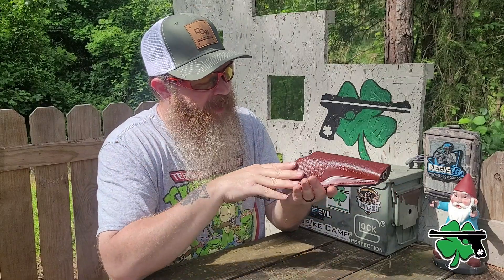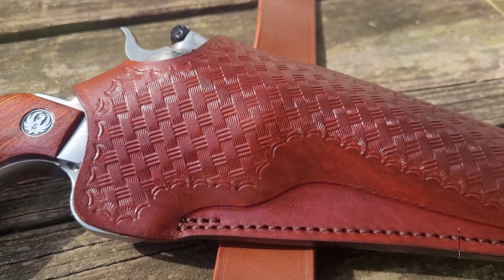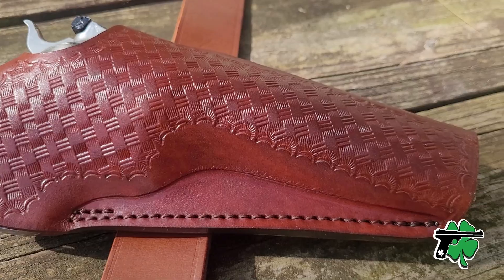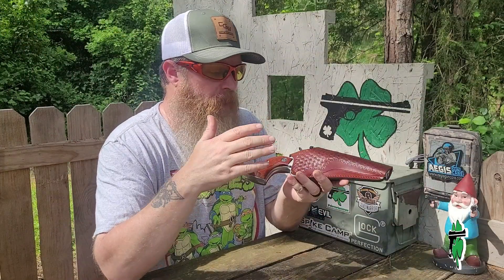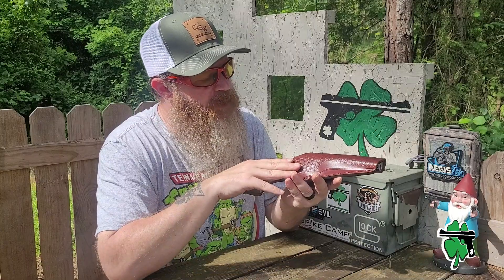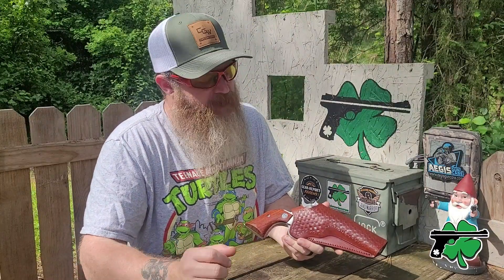And there you go. Like all of my other Craft Holster leather holsters, I like this one. The design, the basket weave print, the fit — everything works well with this Ruger Blackhawk, which is one of my favorite revolvers. If you want to check out some of the other leather holsters I have from Craft Holsters, I've got some videos right here. Thanks for hanging out and watching, and until next time, don't forget to chain fire freedom.